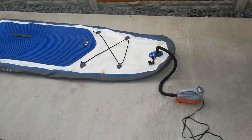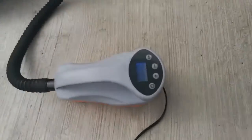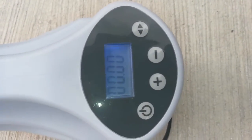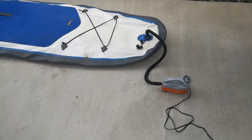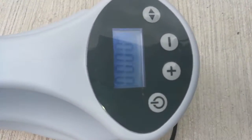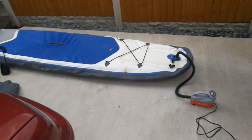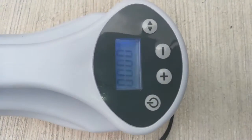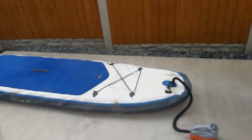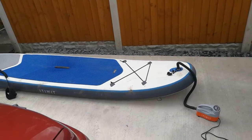Starting the timer. One minute. Looks like that. Two minutes. Three minutes — still nothing registering at three minutes. That's four minutes. We are fully erect.